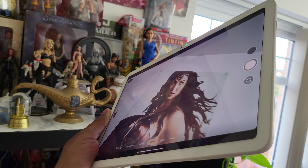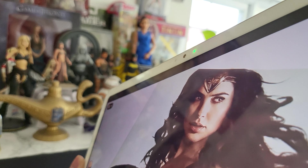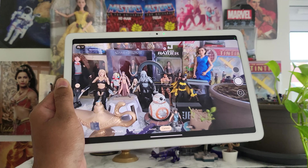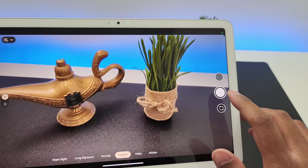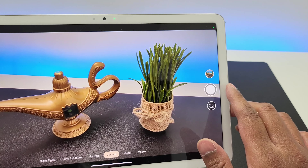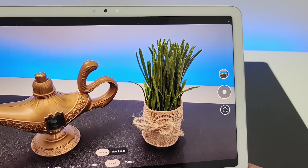Both the front and back cameras are more than adequate for a tablet. The front 8 megapixel camera has an f/2.0 aperture and 84 degrees field of view — very decent for video calls. The rear is exactly the same 8 megapixel sensor and it is really decent for a tablet. The camera also supports some of Google's cooler features like magic eraser, photo unblur and panorama. Video recording on both cameras is capped at 1080p 30fps.